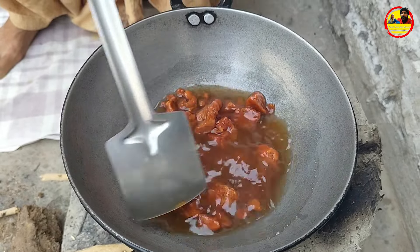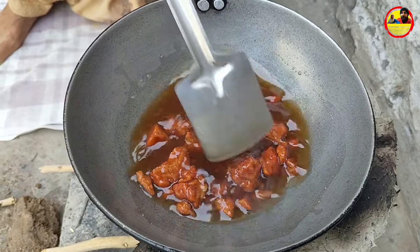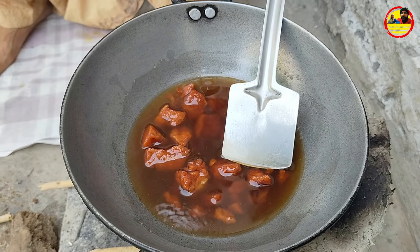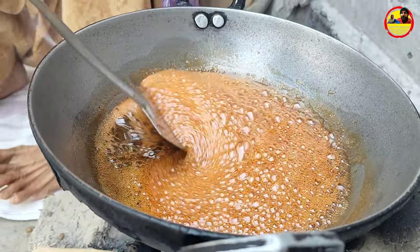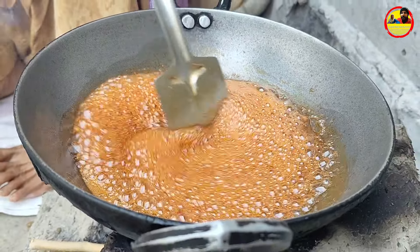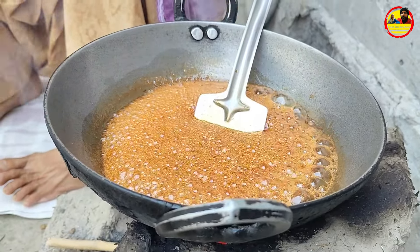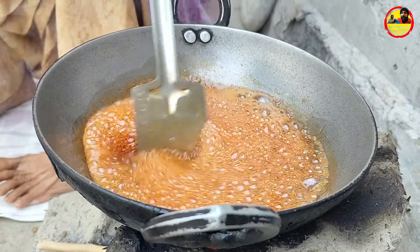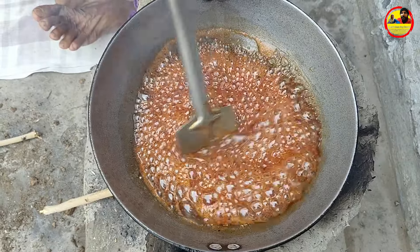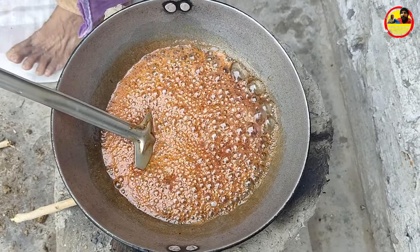If we start to make a cut-out, we will make a cut-out for 10 minutes, then 4-5 minutes more. We will make a cut-out, then we will cut it out. Let's do it again.